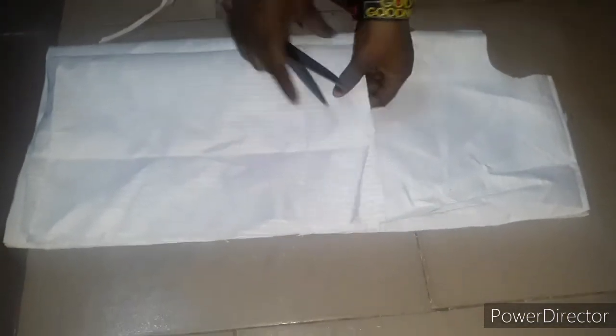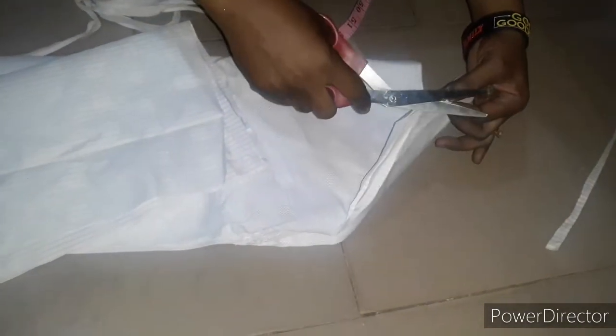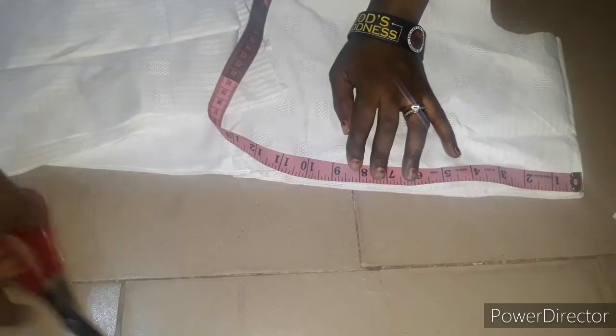I've gone ahead and cut out my fabric. When you open it up this is how it looks, and here are the two sleeves. I'm going to notch this part so I know where the shoulder starts, and I'll notch where the 8-inch arm opening ends. I'll give it a notch with my machine like this. The first thing I'm going to do is use my bias binding to finish the neckline — it has to be wide so the person can wear it freely.